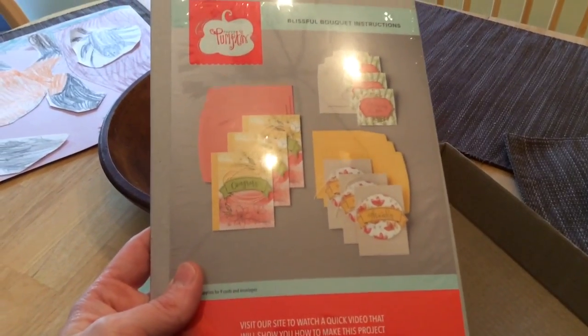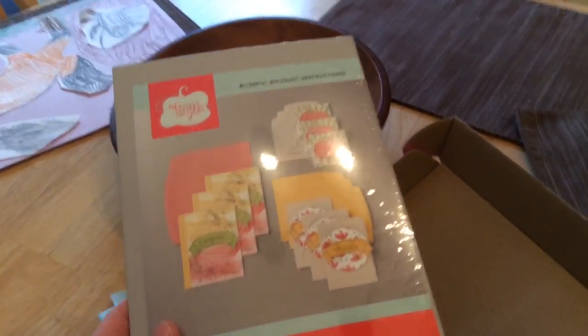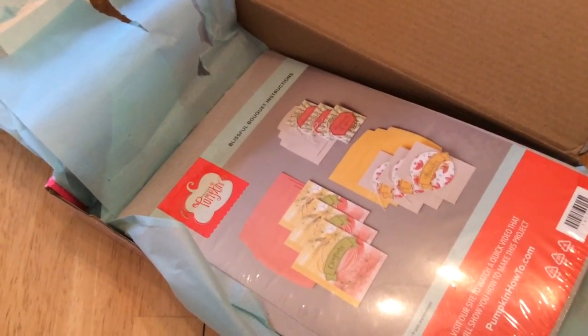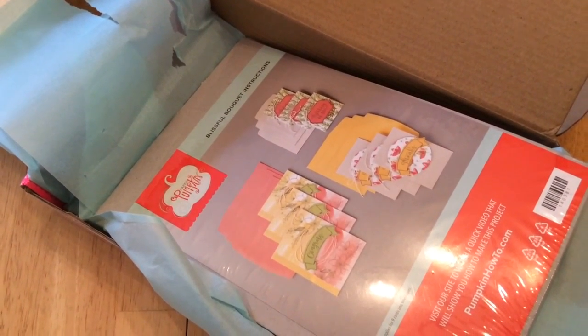That's it for now. If you like the video please click like, subscribe, and in the comments tell us what your favorite craft or card is. See you later, bye! Click on one of the videos to have a great day.